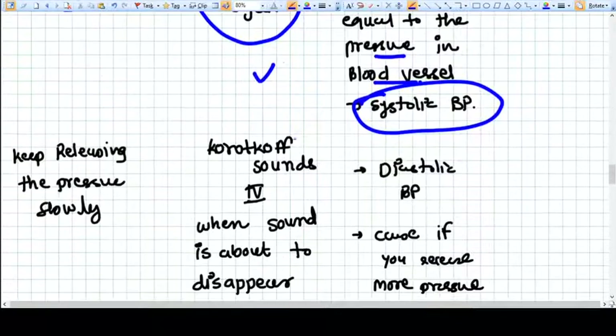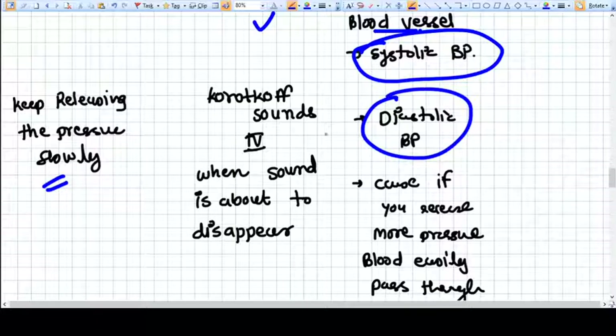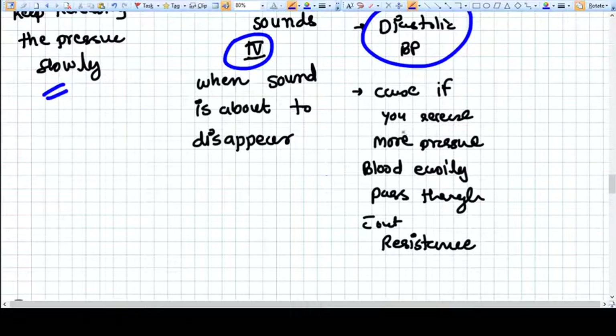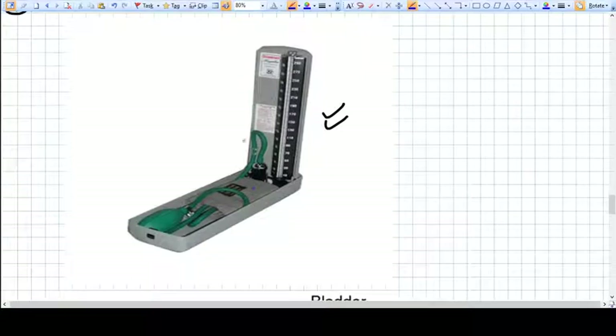You keep releasing the pressure slowly by opening the valve. You will continue hearing Korotkoff sounds because blood is still passing through the constricted area. When the artery is no longer constricted and blood can pass easily without producing sound, that cutoff point is where we measure the diastolic BP — at Korotkoff sound phase four or five. Releasing further, blood flows freely without resistance and without sound.